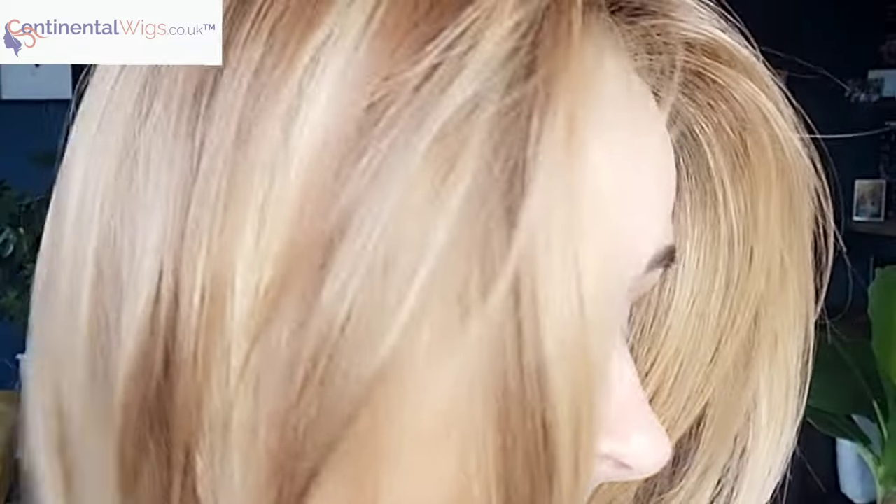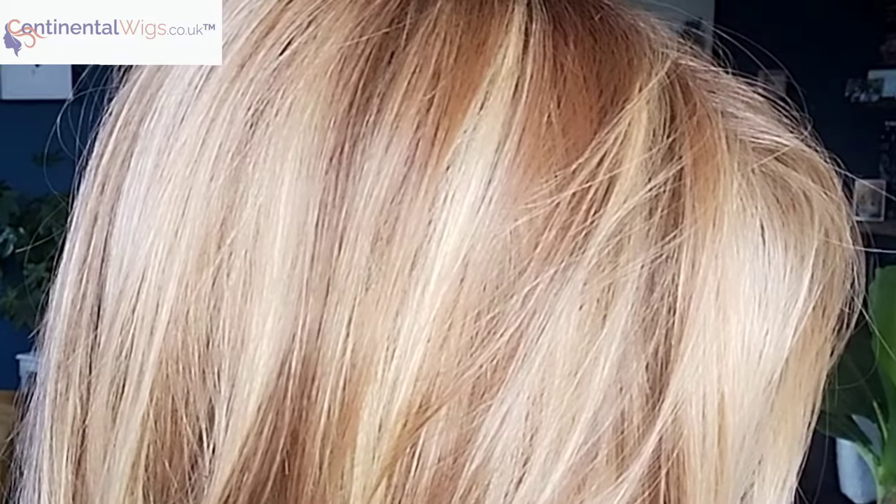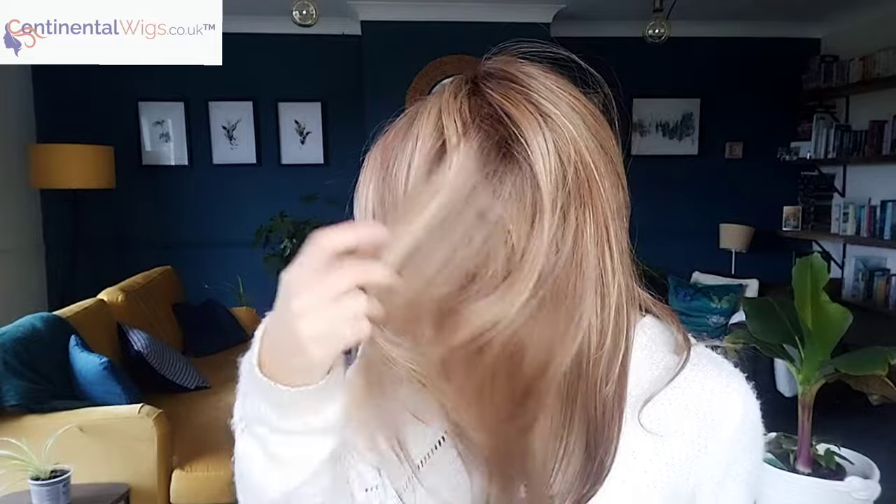This is Lightburnstein Rooted. I love this color — I think it's a very natural color. There's also the Burnstein Rooted, but the Lightburnstein Rooted has more blondes in it. It is a blend of a medium caramel, caramel browns, and warm blondes. It has a dark to medium brown root, which is beautifully done — a really natural appearance all throughout the wig. Here is the color outside so you get an idea of what it looks like in natural light.